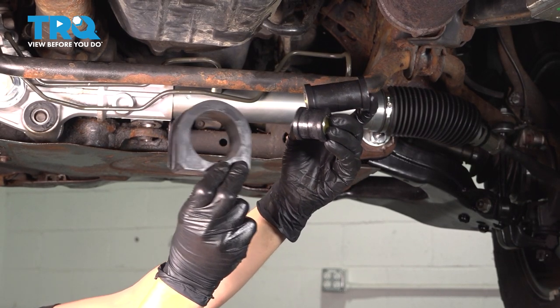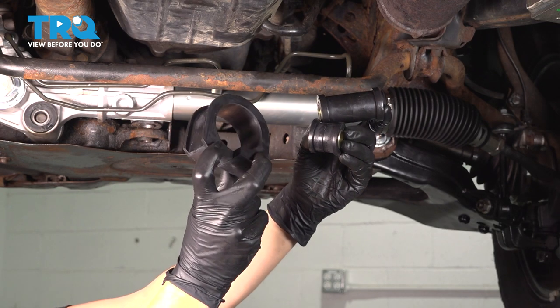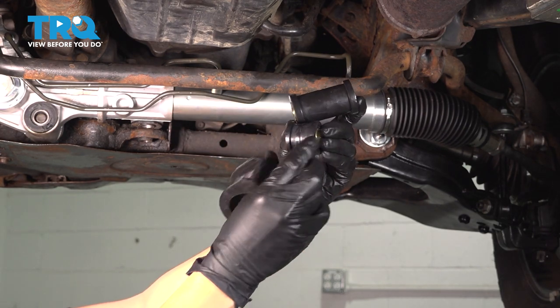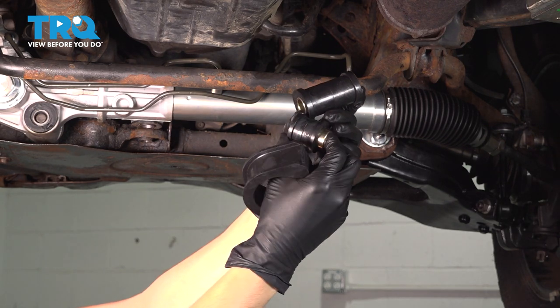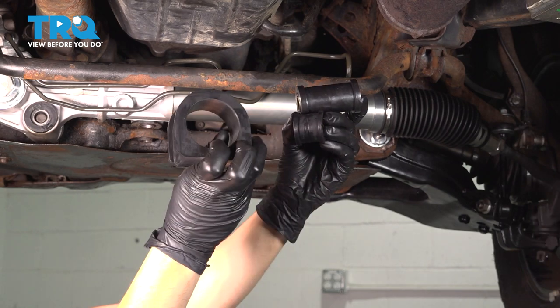In this video, I'm going to show you how to replace the bushings on the power steering rack of this Toyota 4Runner. That's the sleeve on the passenger side and the two pressed-in ones, which are split, so they're a lot easier to install than the factory ones on the center and the driver's side. Let's get started.